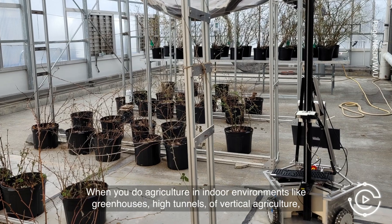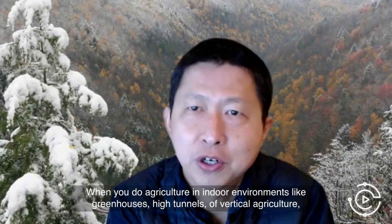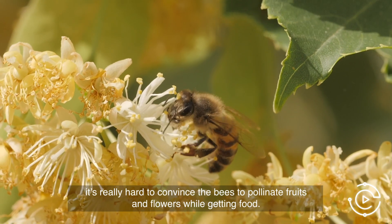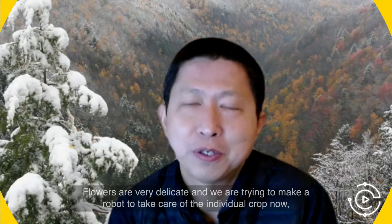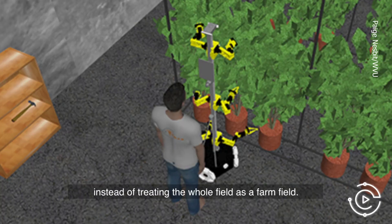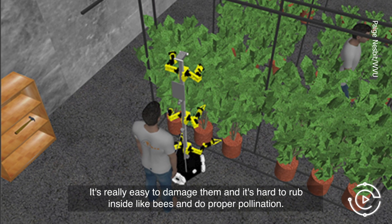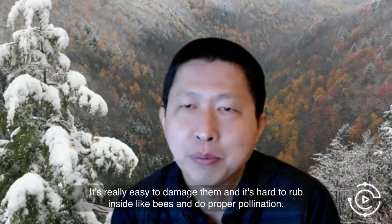When you do agriculture in indoor environments like greenhouses, high tunnels, or vertical agriculture, it's really hard to convince bees to pollinate fruit flowers. Flowers are very delicate — it's really easy to damage them. We're trying to make a robot to take care of individual crops, instead of treating the whole field as a farm field. It's hard to rub inside like bees and do proper pollination.